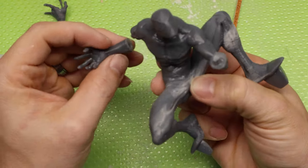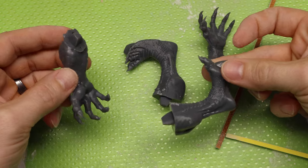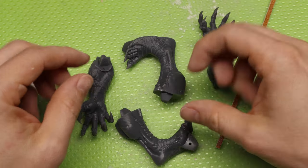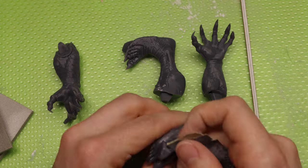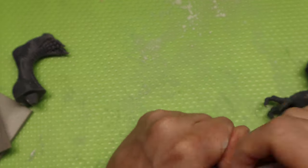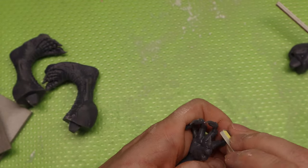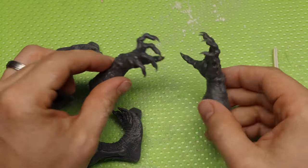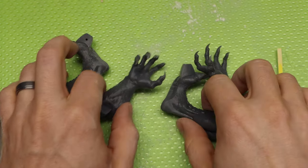Spider-Man is now officially done — all sanded. Now we're moving on to the big piece. I'm going to move on to the hands and the feet, using the exact same process I did for Spider-Man, so I'm going to zip through this stuff. Now I've got the claws all nice and sharp and the feet are all done.